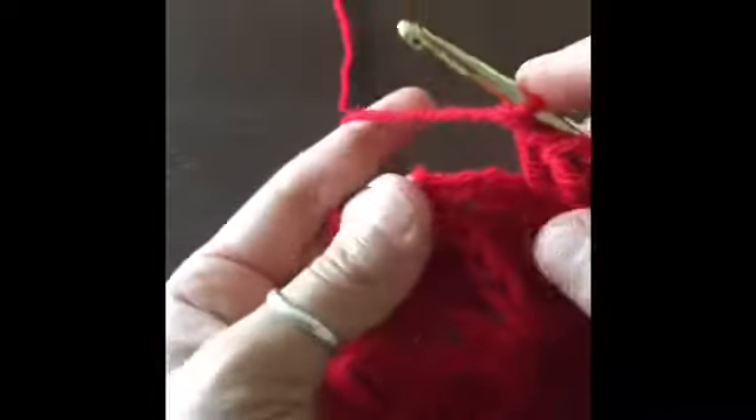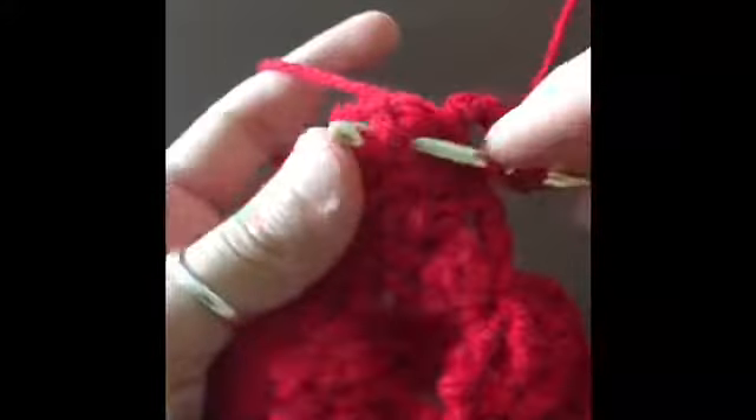Chain one, go to that very last stitch at the end of the row, insert our hook, make a single crochet, and finish off this row. For this next row, chain one, turn our work over, and make a single crochet in the first stitch. Then chain four and make our front post triple crochets, remembering to leave that last loop on our hook so that we end up having four loops on our hook, then yarn over and pull through all four.